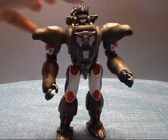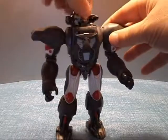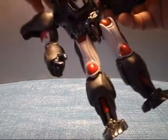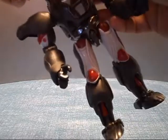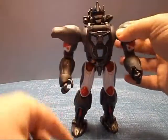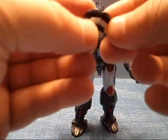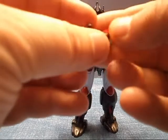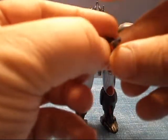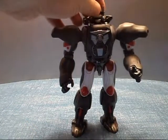Now, I was under the impression you had light piping with this guy. Turn the head around — you can definitely see a clear spot here, and these eyes definitely look like they're ready to glow from some light coming through them. But I thought he had light piping and it doesn't. At least mine doesn't.